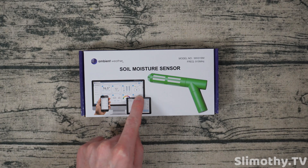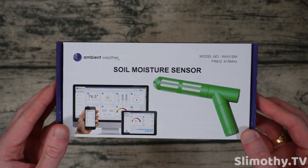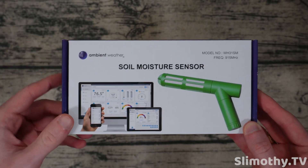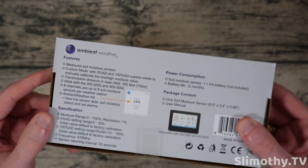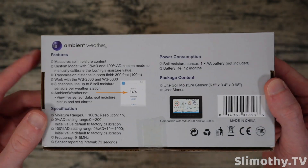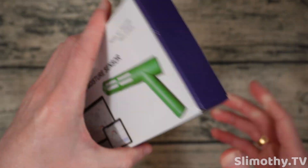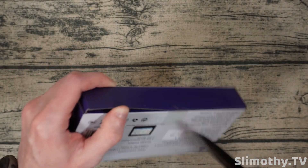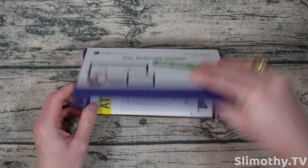Here is the soil moisture sensor — this is perfect if you have a garden. I can't think of anything more perfect, especially for the summer months. Even into the winter, if you have outdoor plants you want to know how much water they have and if they need to be watered. Here's a quick look at the box if you want to pause and take a look — I'm very curious to see what this is like.